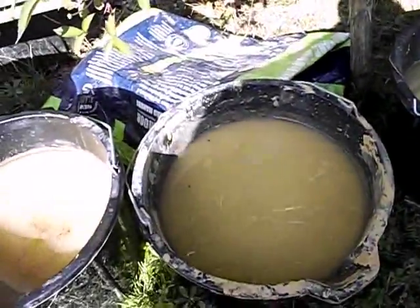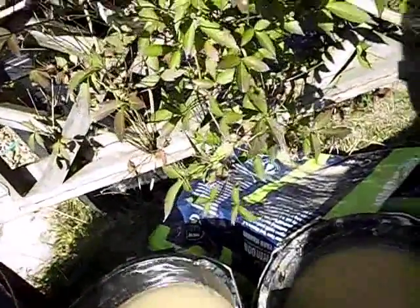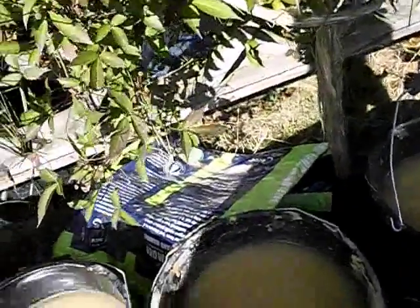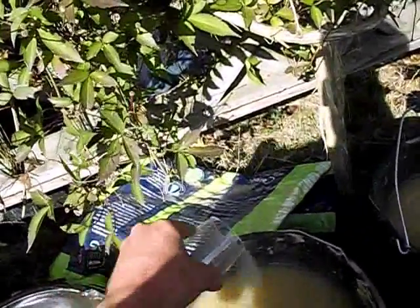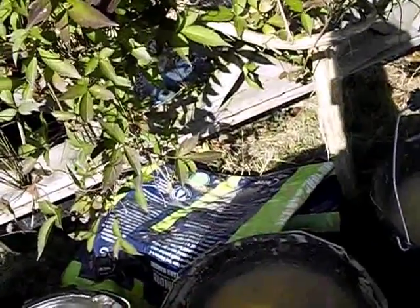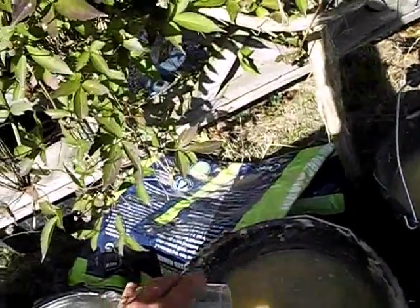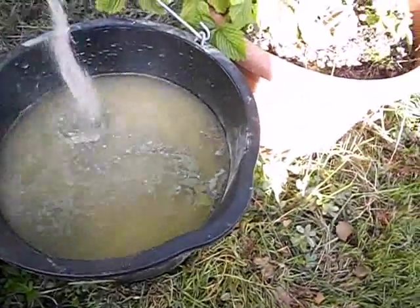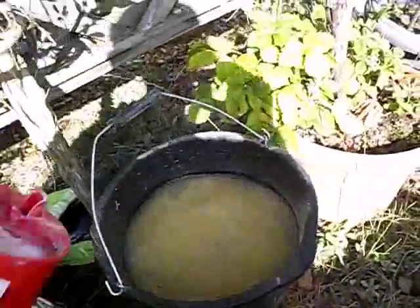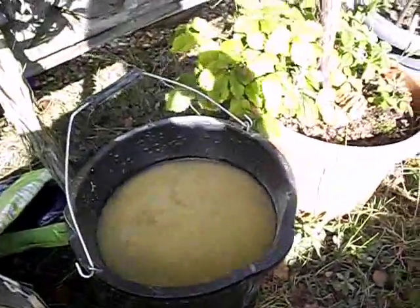It's just normal salt — just put a bit in there. And then with the clay, it's just bentonite clay — it's ground-up cat litter — just sprinkle about two teaspoons or so. And then this one is going to have both — put that in, maybe a bit too much clay — and a bit of salt. About two tablespoons of each.